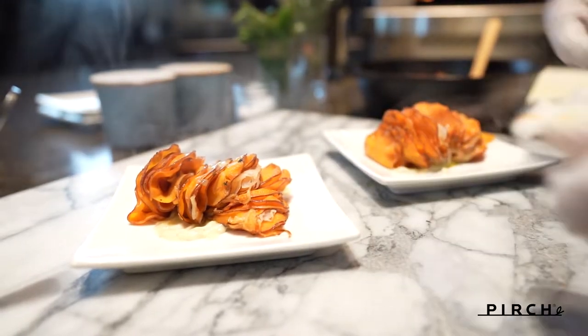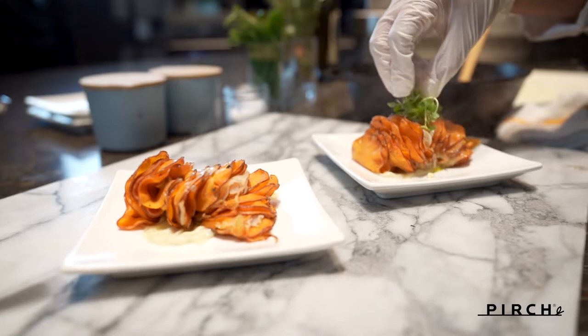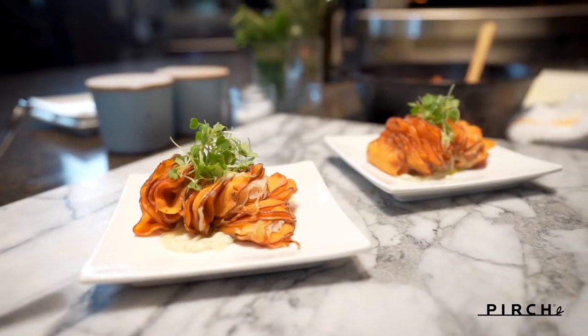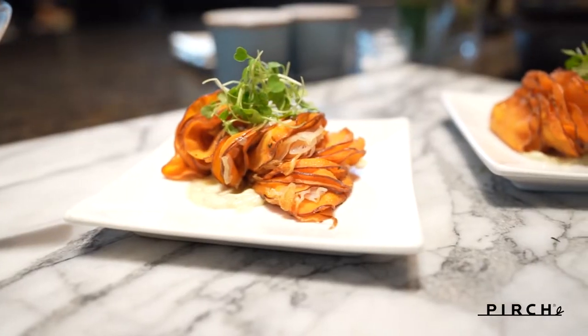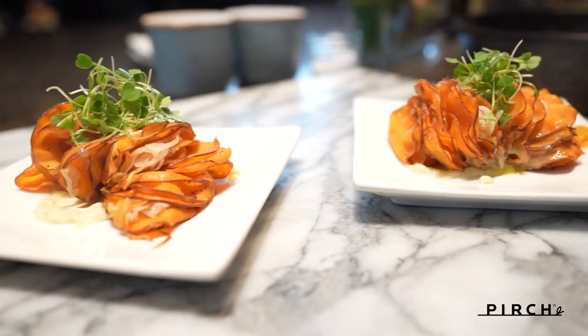I'm going to add some microarugula to finish it — it could work as a cute little appetizer, or even as a hearty main course. We definitely want to avoid hungry guests on the holidays!